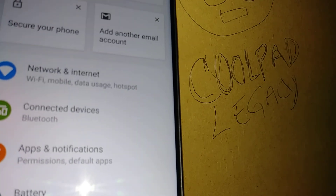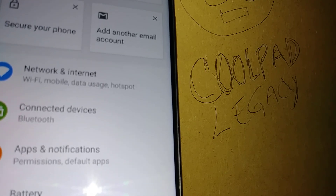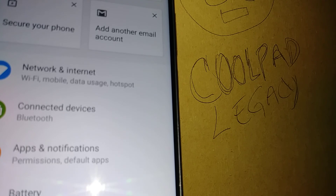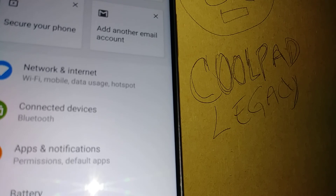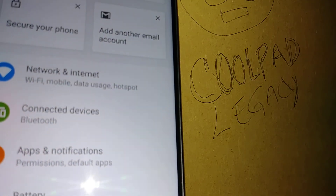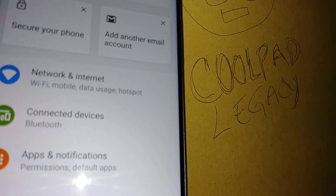We're now on the main screen of the phone — that's how to do a factory reset for the Coolpad Legacy. Let me know if you have any questions, please subscribe to my channel and hit the Like button. Also, find my other tutorials related to this smartphone — in case you have Talk Back or voice assistant issues, keyboard problems, or any other issues with the phone, let me know. Thanks so much.